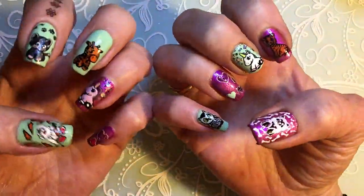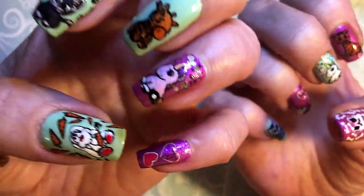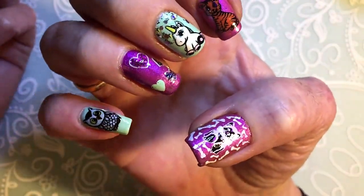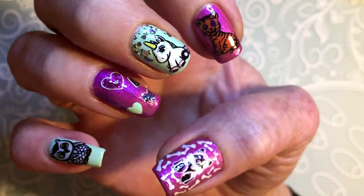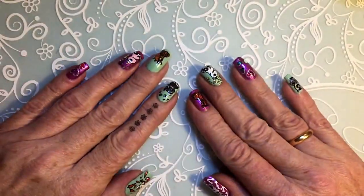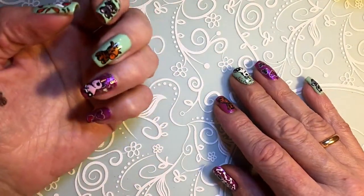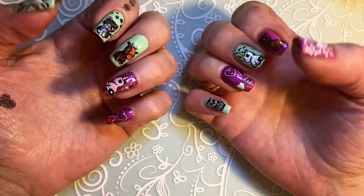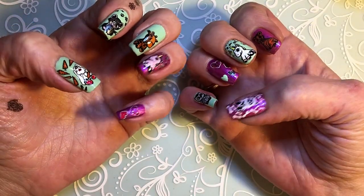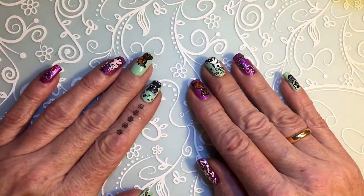So this is how the nails turned out, and this is the right hand. The tiger is so cute, and the unicorn! If you like my nails please leave a like. If you are not a subscriber, subscribe. If you have any questions about anything I did in the video or that I used, you can write me a comment. I'll see you for the next video — bye!